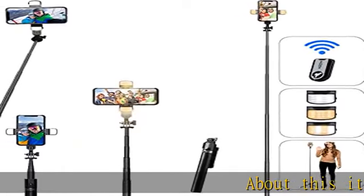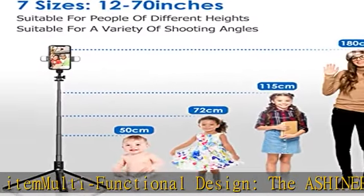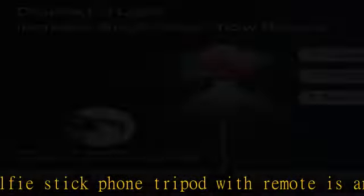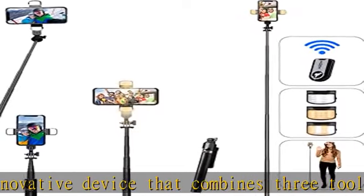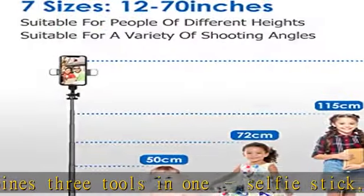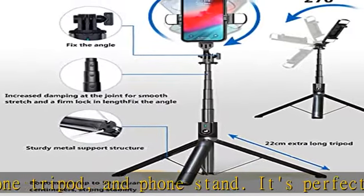About this item: multifunctional design. The Aschiner Selfie Stick Phone Tripod with Remote is an innovative device that combines three tools in one — selfie stick, phone tripod, and phone stand. It's perfect for taking photos and videos in different scenarios, whether you're traveling, vlogging, live streaming, or taking family photos. The multifunctional design makes it a versatile tool that you can use in any situation, making it an essential accessory for all photography enthusiasts.